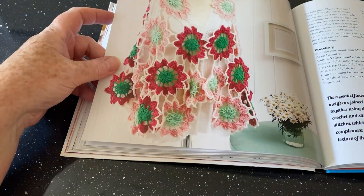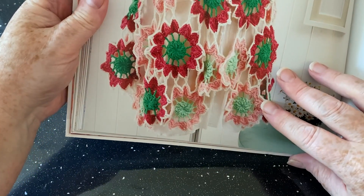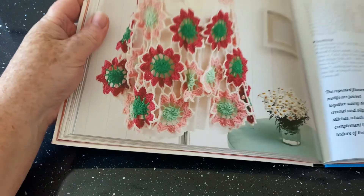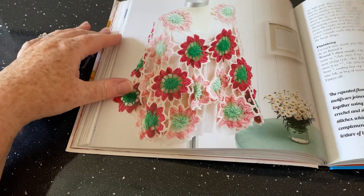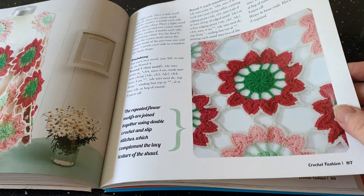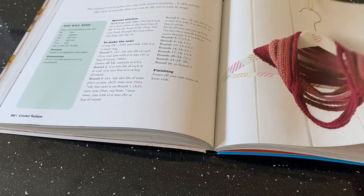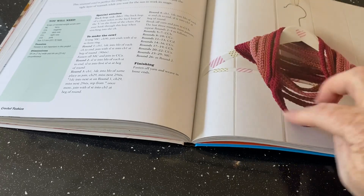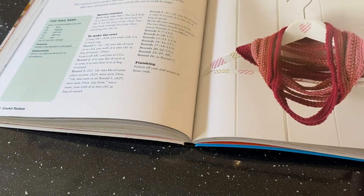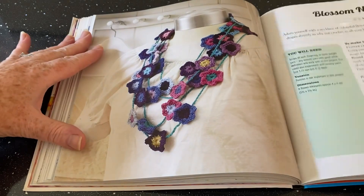There's a dancing hearts wrap — I'm not quite sure where the hearts are at first, but looking closer they're kind of almost heart-shaped. Then there's a wildflower scarf, and an ombre string cowl. The cowl has a lot going on — it's really not for me, but there may be people out there that will love it.